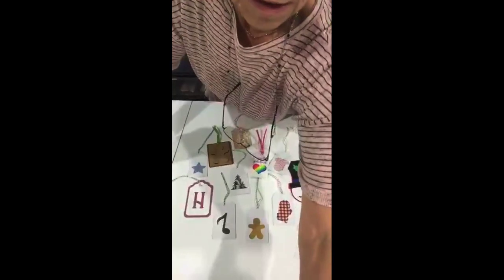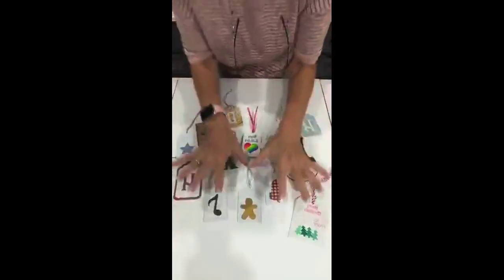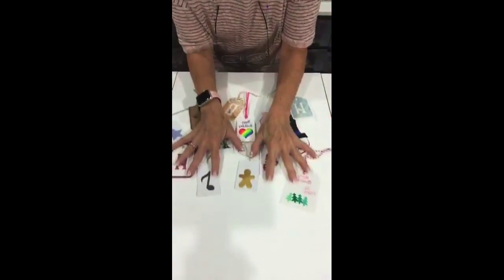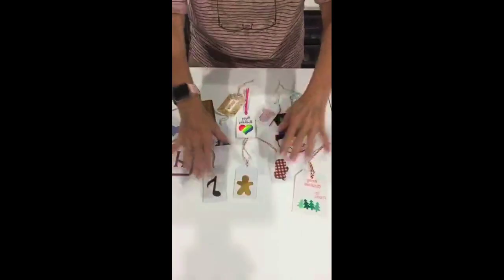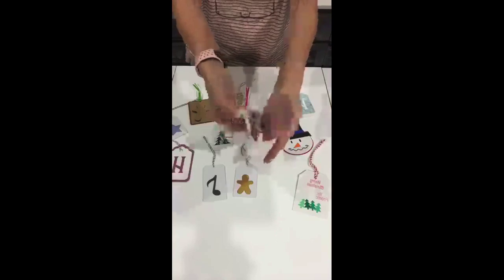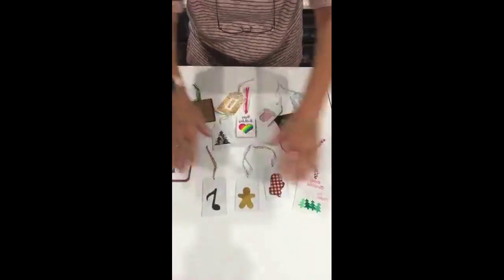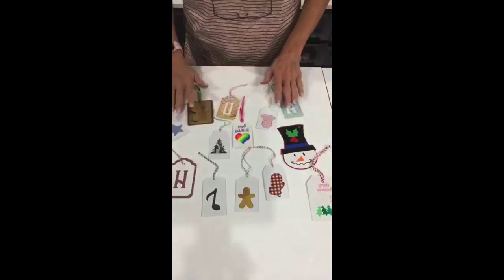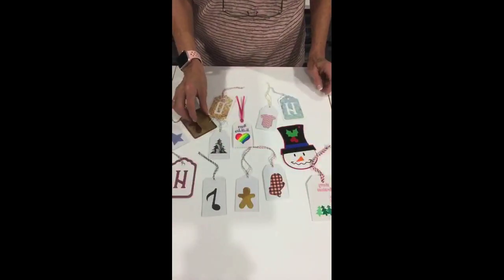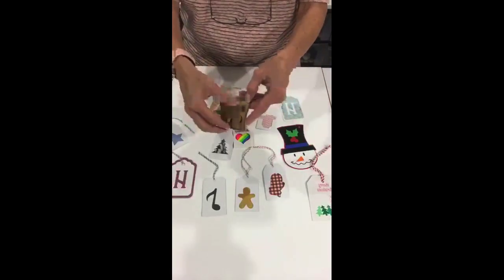I'm going to slide these forward so you can see. These are all little gift tags — you can write on the back and they're kind of 3D. These are all gift tags. This one here is 3D — little ginger guy.